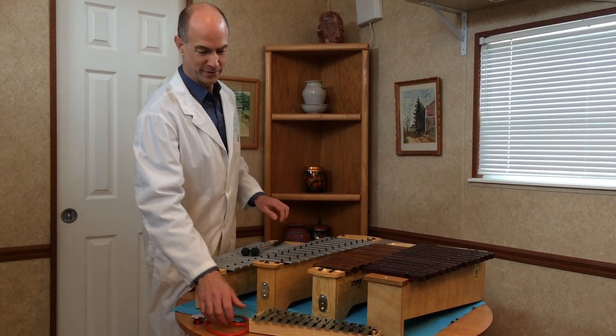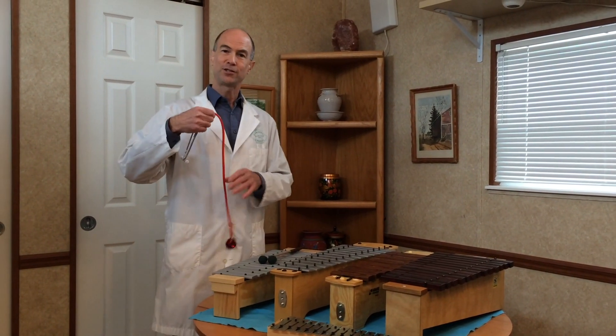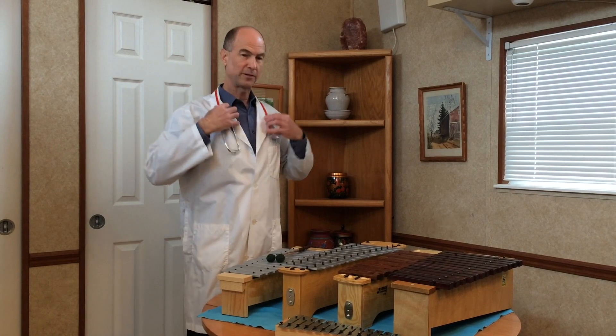Hello, I'm Bruce Grant, the ORF Doctor, and today I'd like to show you how to safely remove bars from ORF instruments.